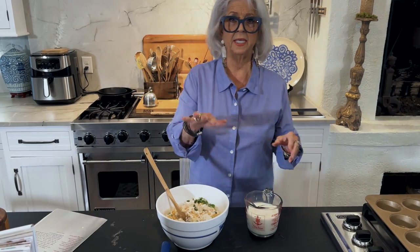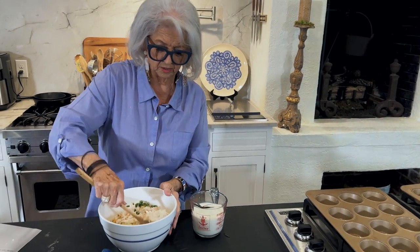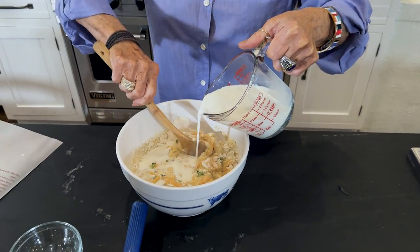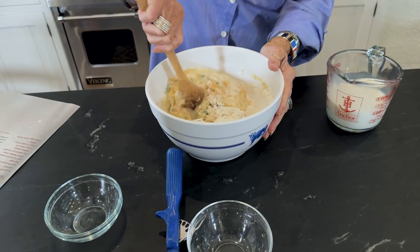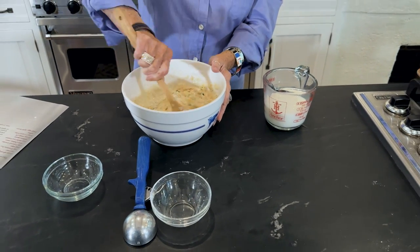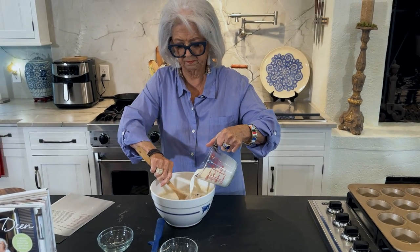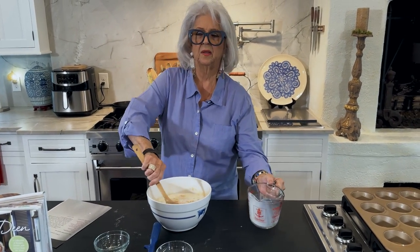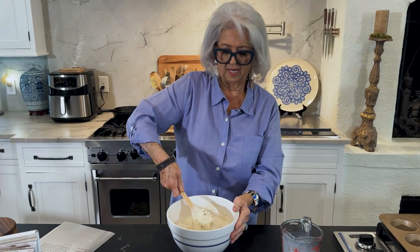This is supposed to make 18 corn muffins, y'all. So I've sprayed my pans for 18. Sometimes I can get pretty heavy with my scoops, so I may not get 18. I can go back to my recipes and change them — every recipe you've made, you've changed.